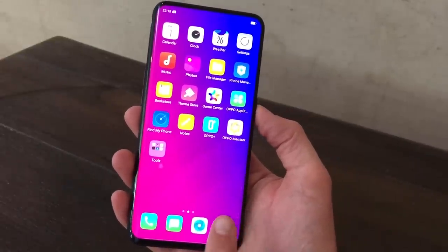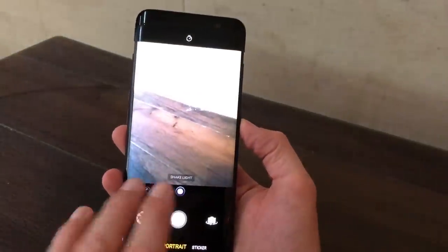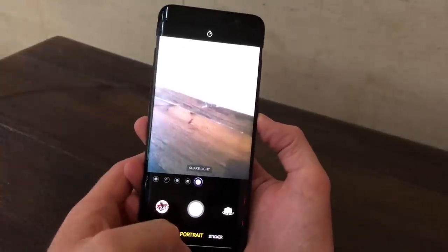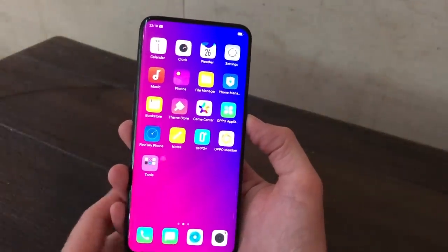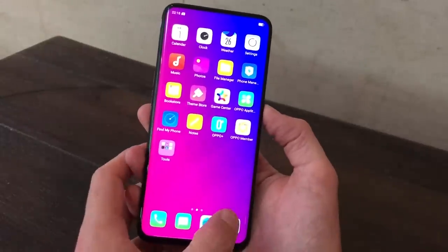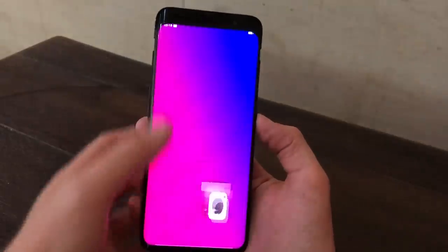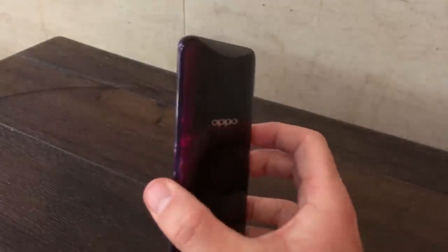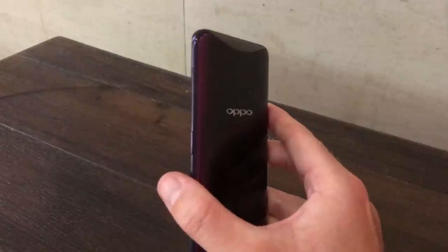When you tap the button, the camera app is pretty much open at the same time the module appears, so you're not going to waste much time. It's perhaps not quite as fast as a regular camera but it's not far off and it's not irritating. It's slower to close, interestingly enough, but that's not a worry.